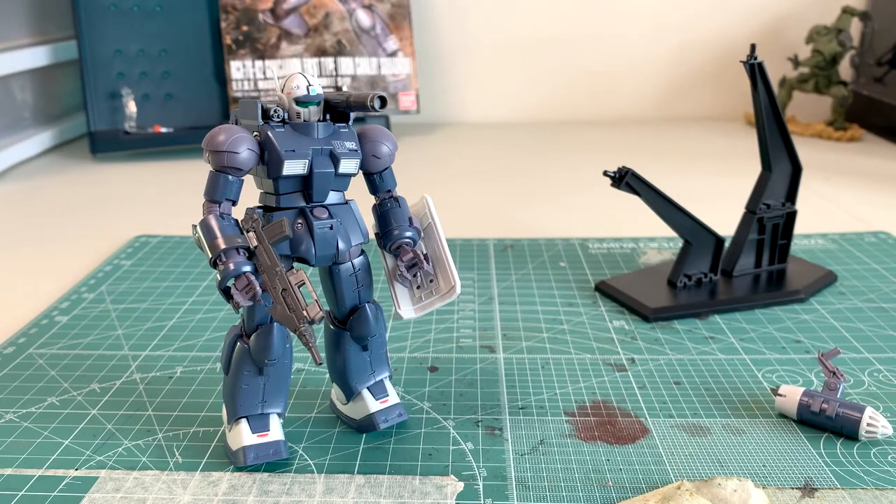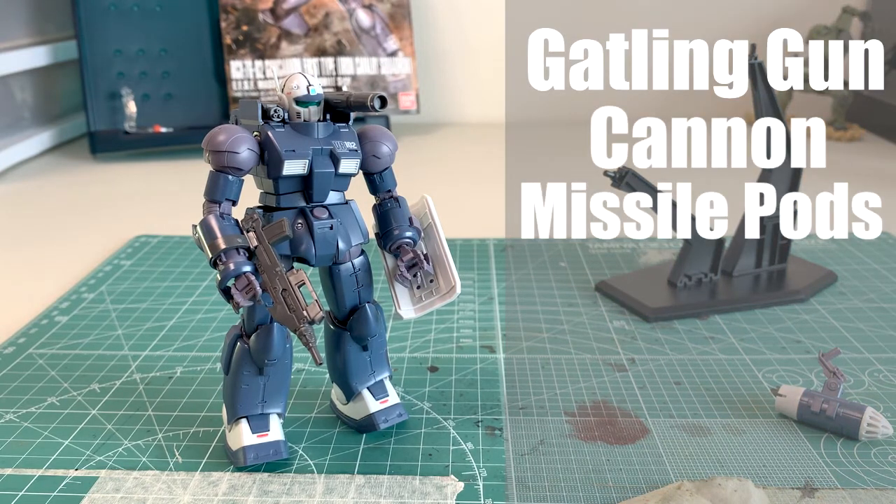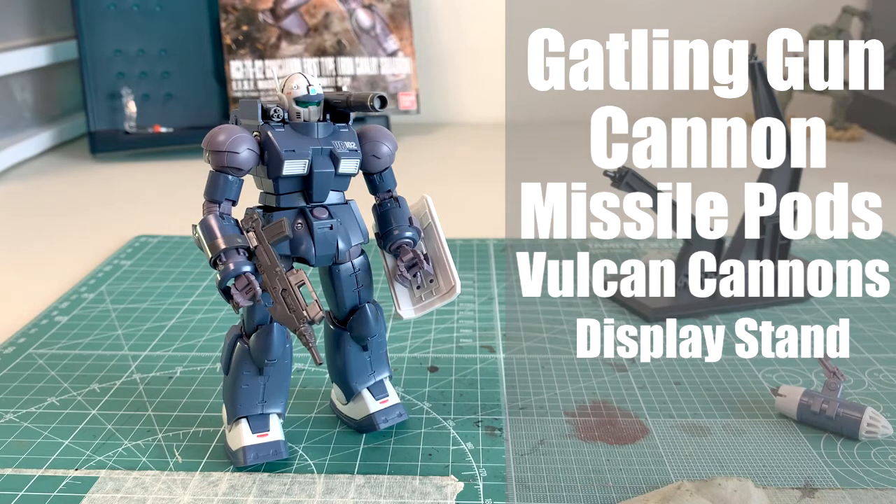What's up everybody, Random Flexing here. In this video we're going to be checking out the High Grade RCX-76 Gun Cannon First Type. He is with the Iron Cavalry Squadron, fighting on behalf of the Federation in Mobile Suit Gundam: The Origin — and if you recall that scene correctly, they got absolutely annihilated by the Zakus. This guy comes with a lot of cool stuff: weapon systems on his right shoulder, a gatling gun on the left shoulder, interchangeable cannon or missile pod, vulcan cannons in his head, his own stand, decals, and a very interesting hand design. Let's check it out.